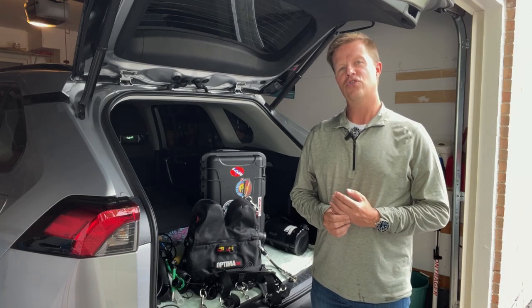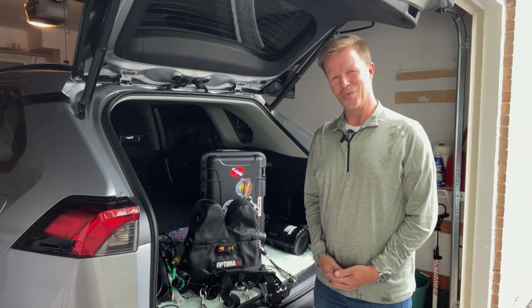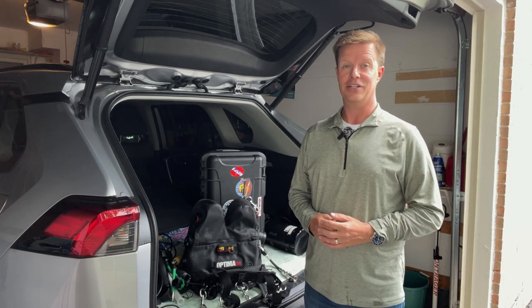Hey everybody. I'm doing a quick video about traveling with the Optima CM by Diverite, the Choptima. One of the things I really like about this unit is it is one of the smaller CCRs on the market, which makes it one of the easiest CCRs to travel with.